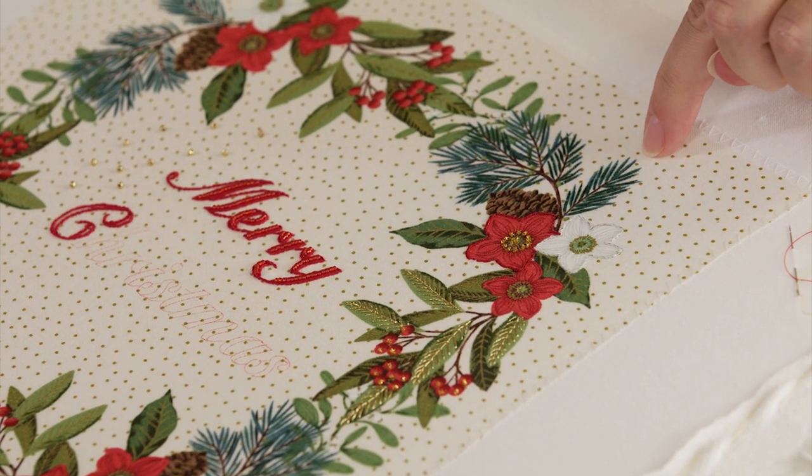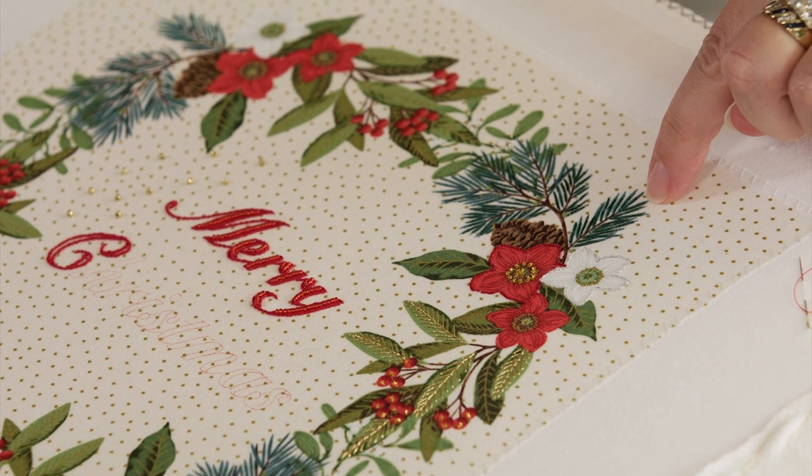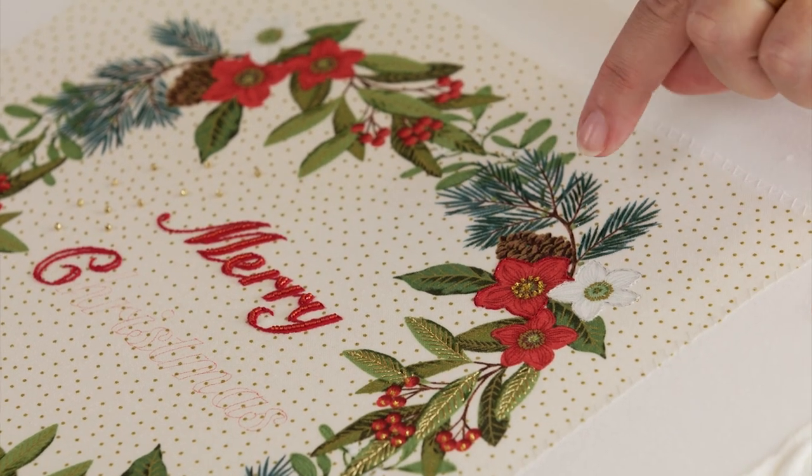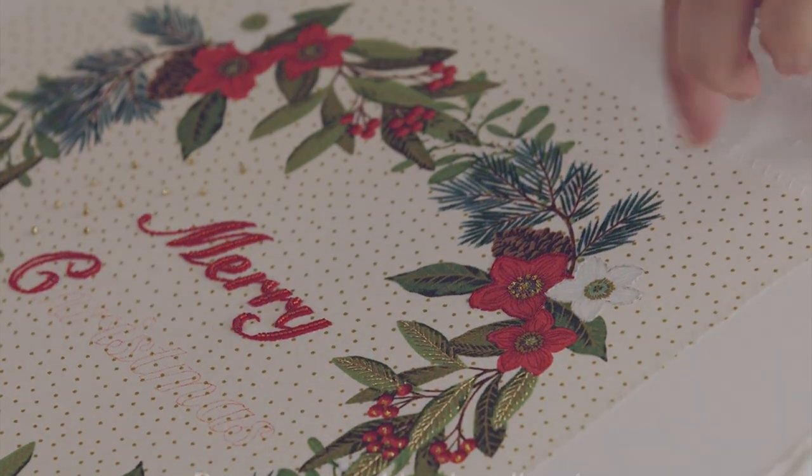The pine needles here I've just put straight stitches in with another green sparkly thread. They're quite subtle but it just gives you a little bit of twinkle.